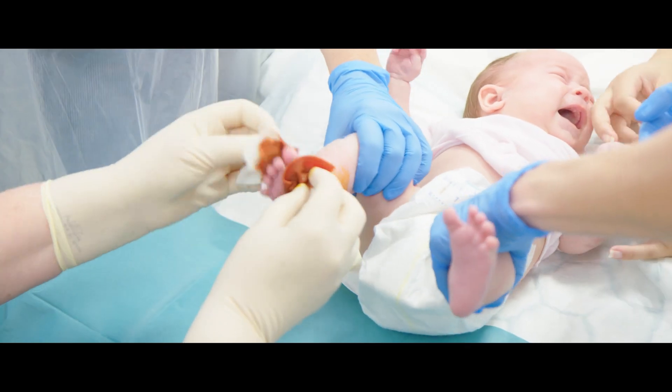Most parents are thinking about Achilles tendon rupture in adults, which is a traumatic event. This is an elective event — the healing is much better in young children than in adults, and it's a very different type of injury.